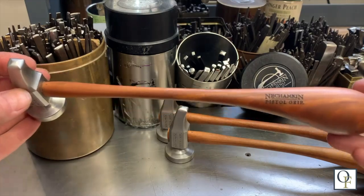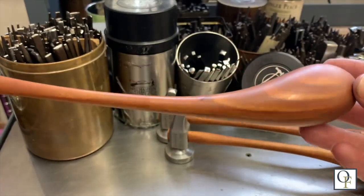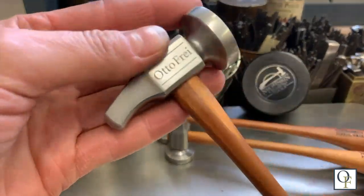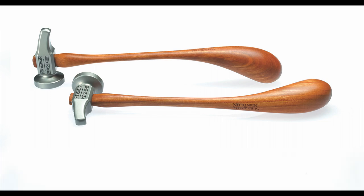The handles are cut from hand-selected cherry wood and then carefully shaped into its signature form. They are then sanded by hand within very close tolerances, and given a rubbed oil finish that results in a rich color and satiny surface.